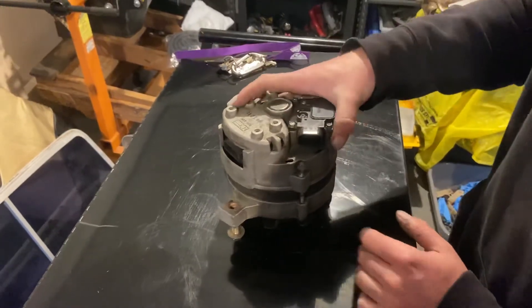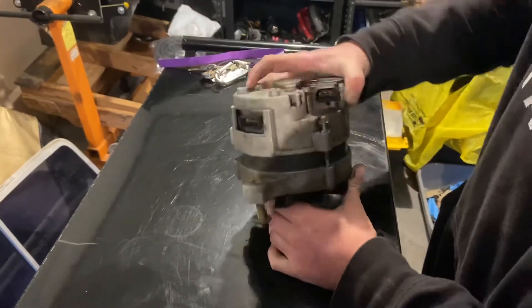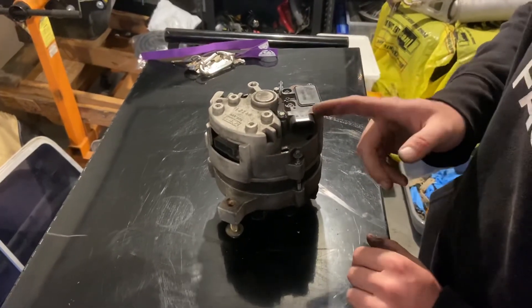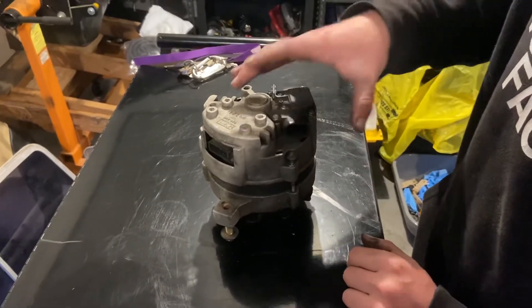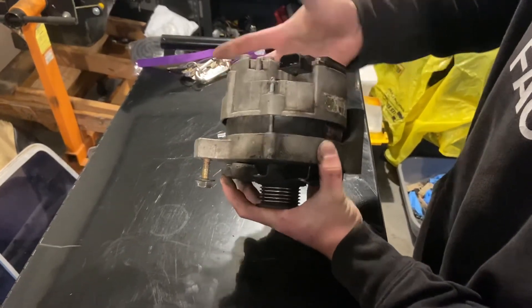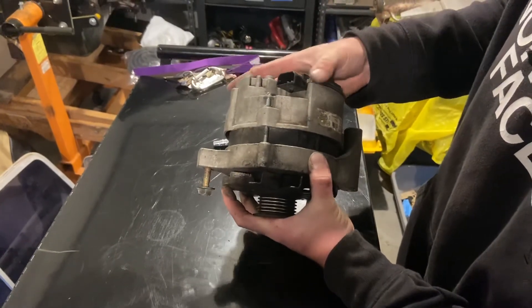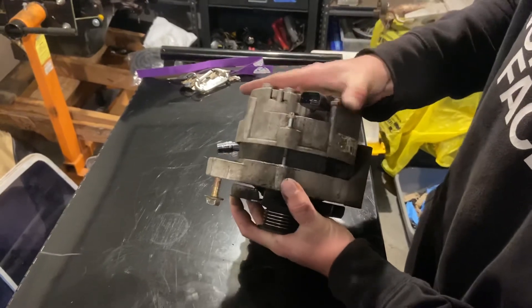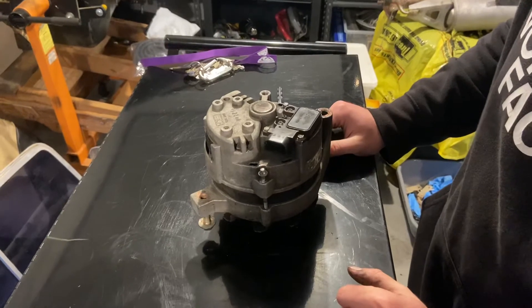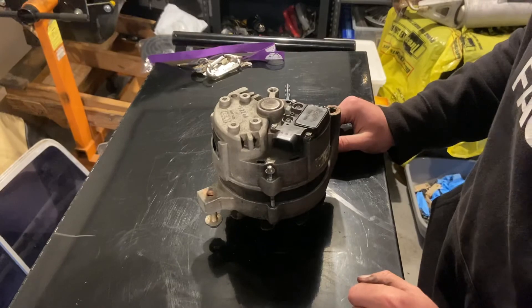Once you have it clocked at the proper position, tighten all the bolts down and you can install your alternator. It's very simple and doesn't cause any damage to the alternator, but you do need to make sure that when you are re-clocking it you hold the two halves together. If you don't, it can come apart and you'll have issues getting the coil back in the proper space — it'll be easier to just buy a new alternator at that point. So that's how you do it. Thank you for watching — hit the like button.